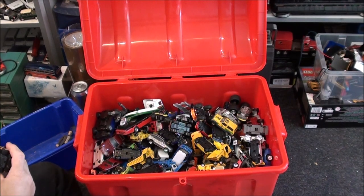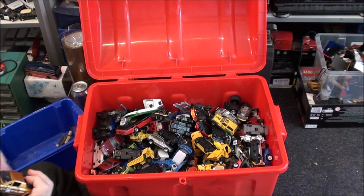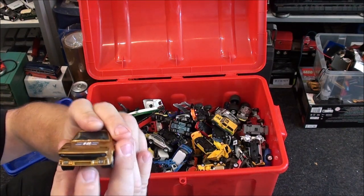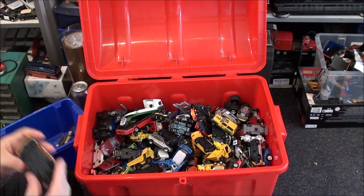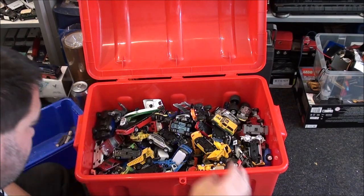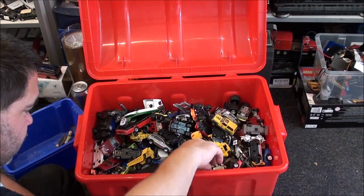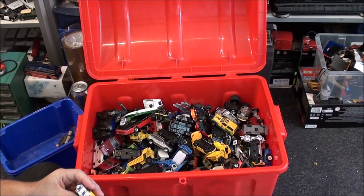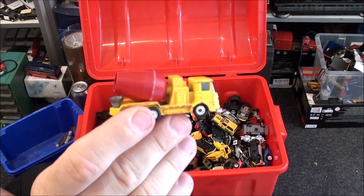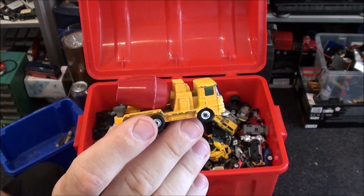This one's got a friction motor in it — oh, it's got actual pop-up headlights, look at this! Who makes that? I don't know — it's a Lamborghini something or other. I'm going to keep that even though it's got a friction motor. And this is actually a rather nice Husky cement truck, so I'm going to keep that as well.